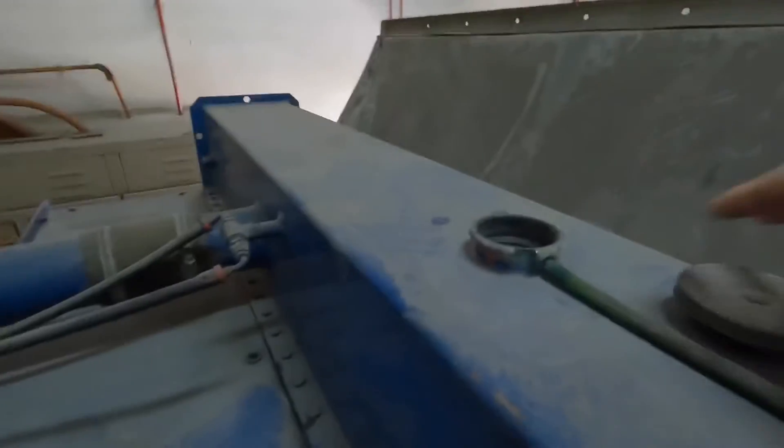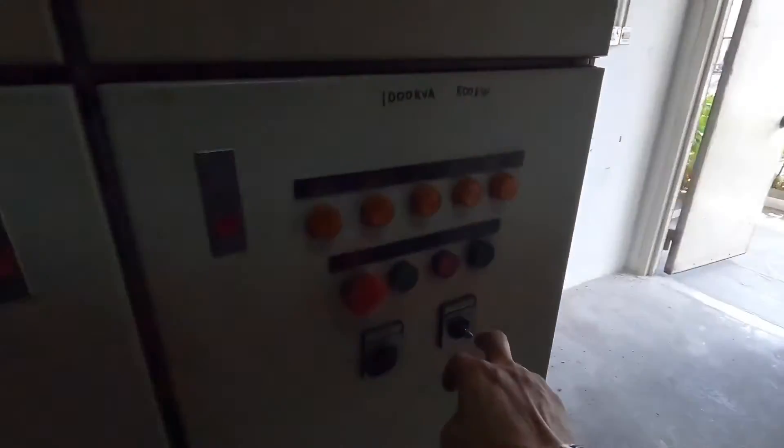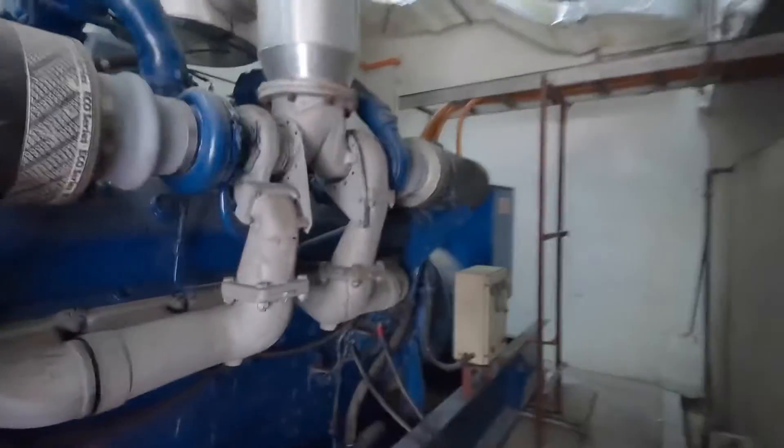After checking the radiator water level, make sure to tighten the cap properly, then we go back down. We're going to trigger this Genset to start automatically using the test mode, then pull it back to auto and allow it to stop automatically using the shutdown timer, which is set to three minutes. Let's get started.